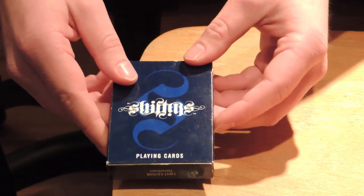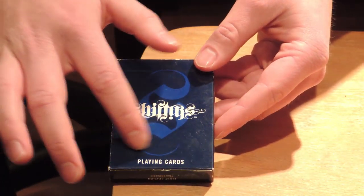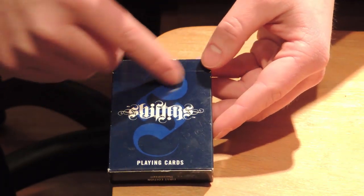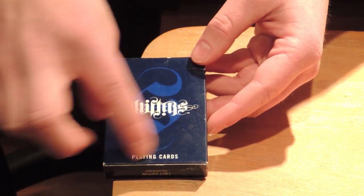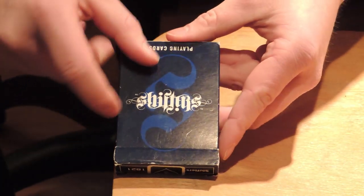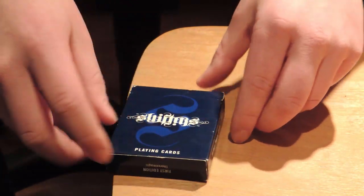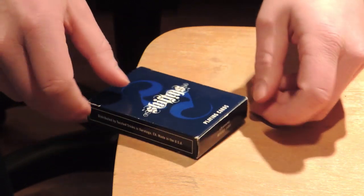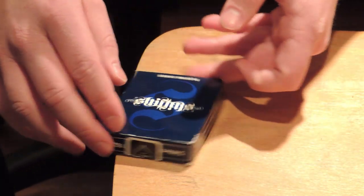So the box here — this is the front. It's a big S on the background right here, and it just says Shifts playing cards. And this is very cool actually. If you turn it around, it still says Shifts. So it doesn't matter how you turn it, it will say Shifts all the time. This is a very cool touch.